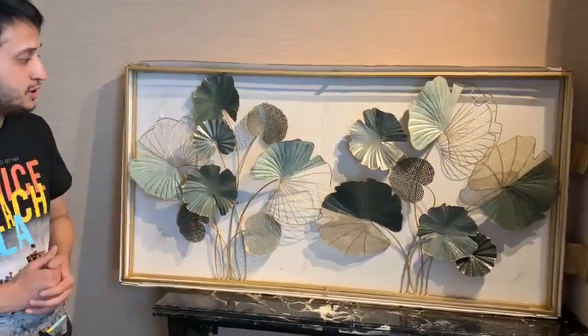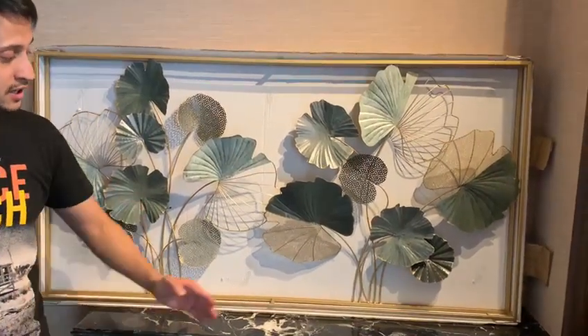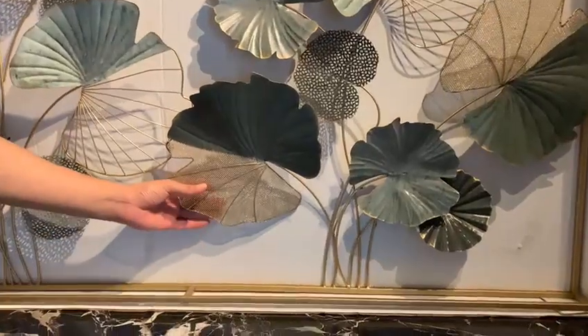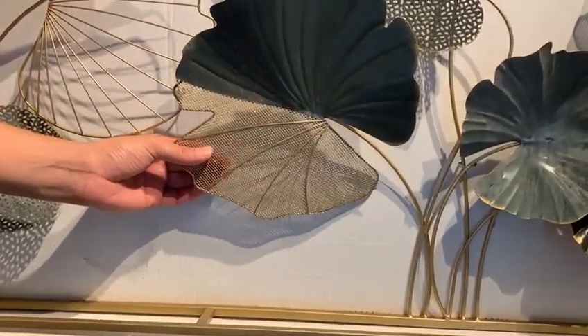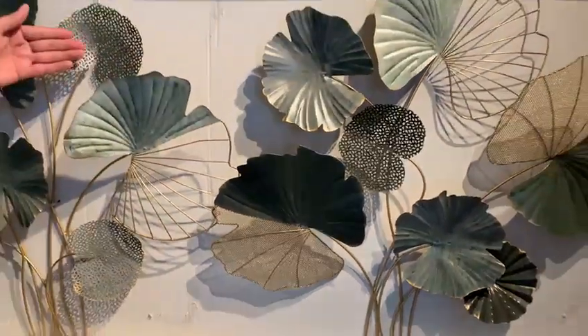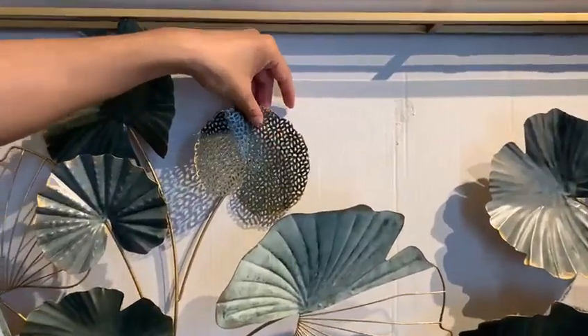Also, if you can see closely, in this piece, we have invented a few new techniques, like we have the wire mesh technique, by which we have created this beautiful wire mesh over here. And also, it has a beautiful net technique by which we have been able to create this beautiful net effect of the leaf hair.